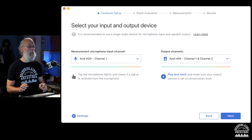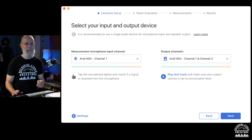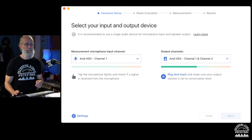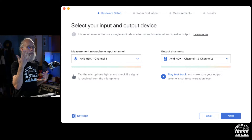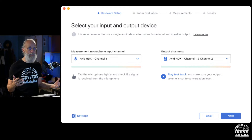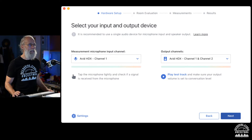Now you can play a test track to make sure audio is coming out of the speakers. It says to adjust the volume of your output device so that the voice sounds at normal conversation volume — so I'll turn it up a little bit. Then hit next to move to the next page.